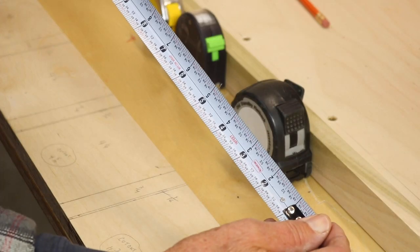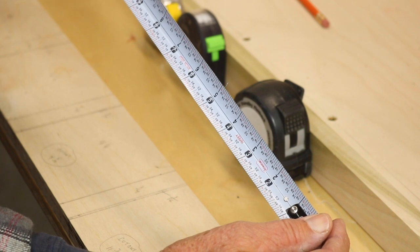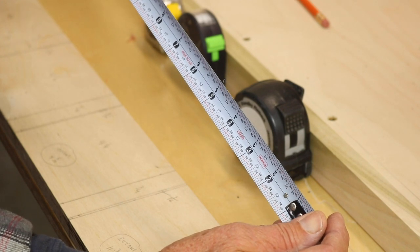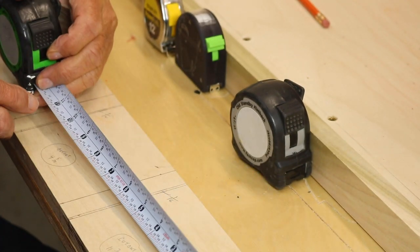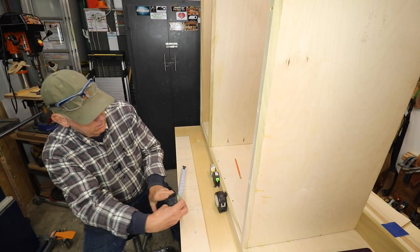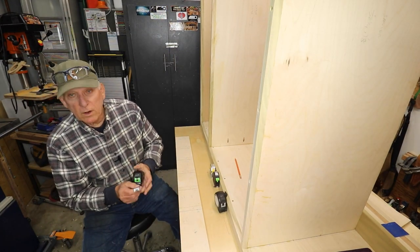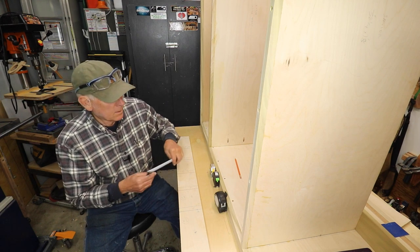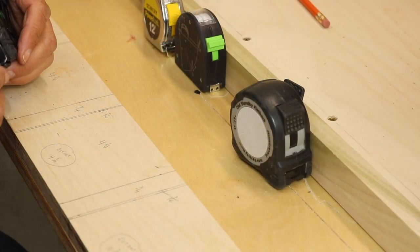What I primarily like is the tape itself — it stands out a long way, seven or eight feet easily. It's got markings on both sides, and depending on which way you're looking at it, this side is right side up, but if I turn it around it's also right side up. That's why it's called a Lefty Righty. Most other measuring tapes are one side only.